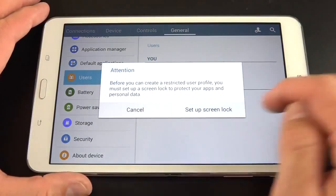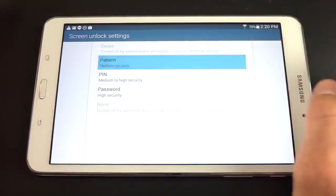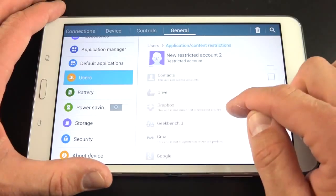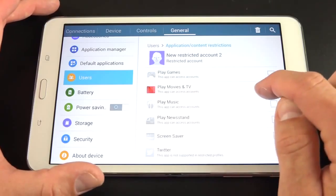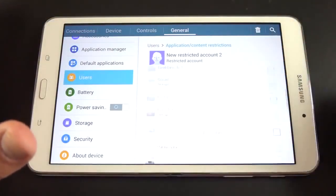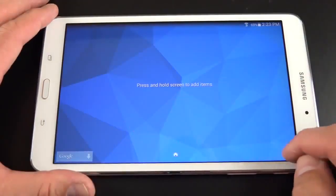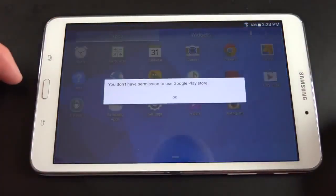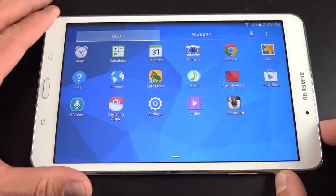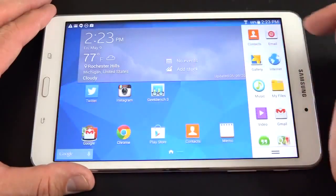There's another type of user called Restricted Profile. You create another profile with limited access, and you need to set up a security PIN. This allows you to have very specific controls — you can dictate what apps they have access to. For example, if I just want them to have access to the calculator. Certain apps have additional settings, such as Play Movies and TV, where you can restrict what type of content is allowed — great if you want to set this mode up for your children. If you select the restricted profile on the lock screen, that user has very limited access. If they try the Play Store and don't have authorized access, it tells them so. Getting back to the main user is behind a security code, preventing the restricted user from accessing the main account.